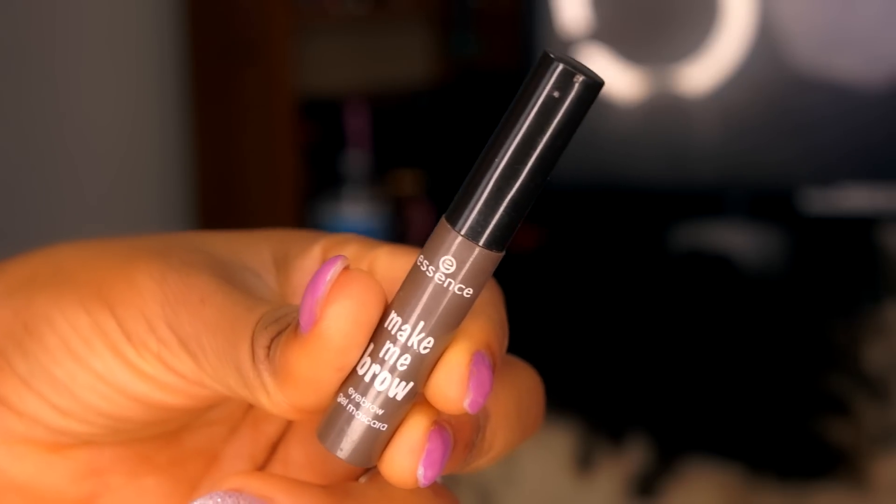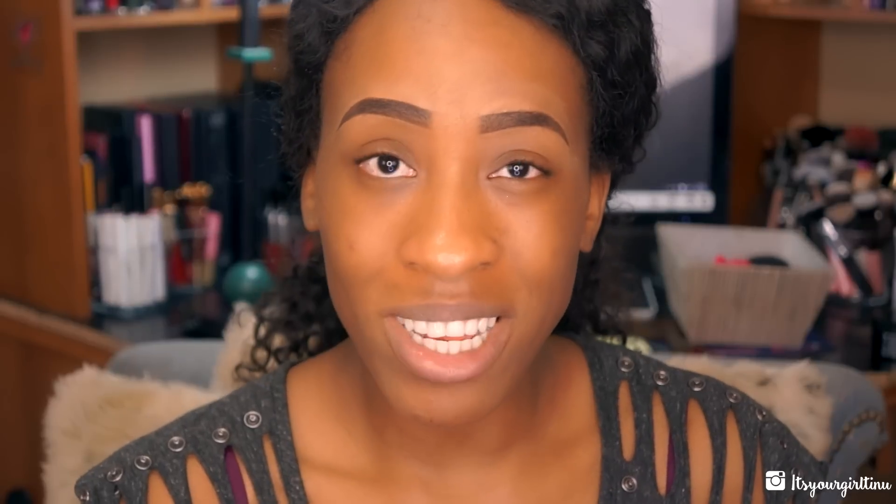The only products I use on my eyebrows are the ColourPop brow pencil and the Essence Make Me Brow eyebrow gel. Any products that I use that I don't mention I will be listing them on the video and also in the description box.